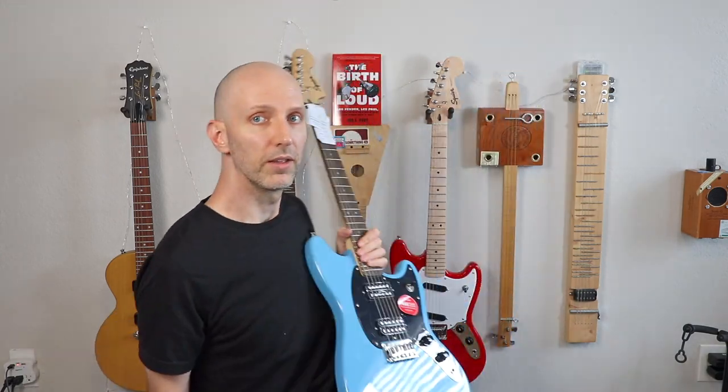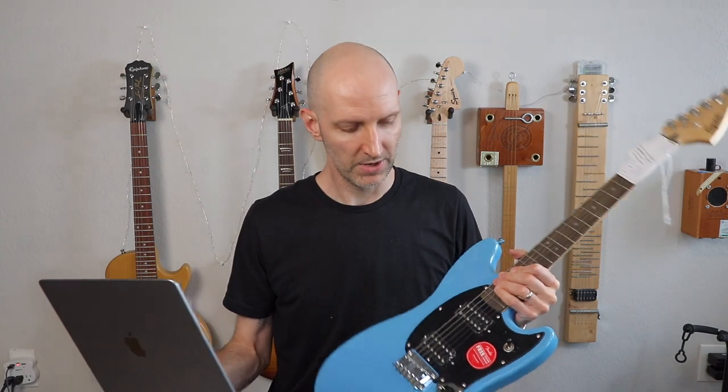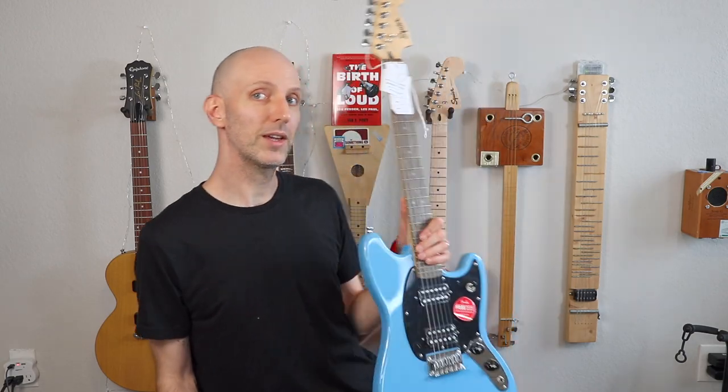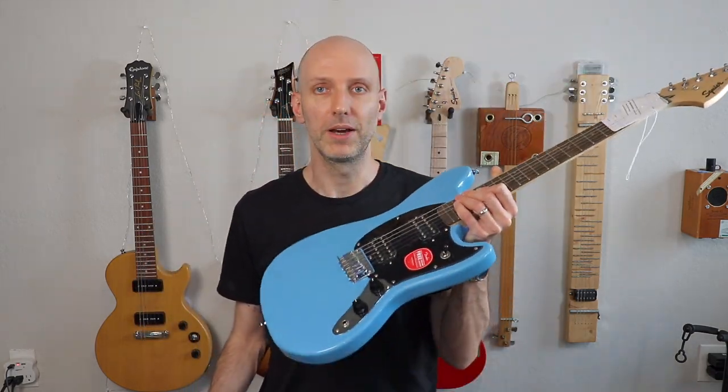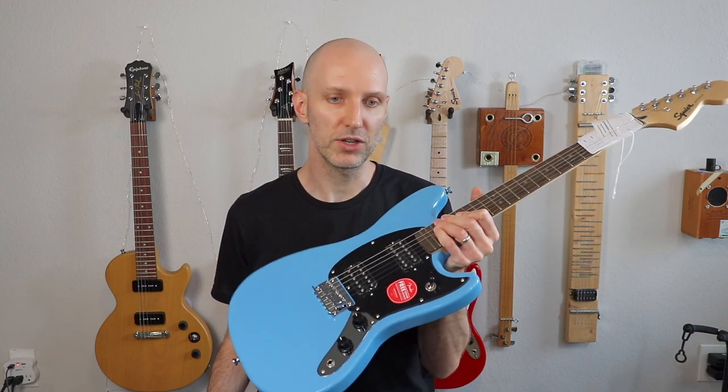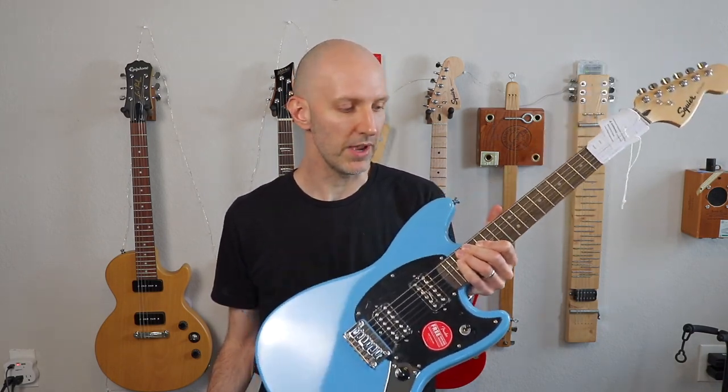Let's quickly go over the specs. Very similar to the red one there - obviously different colors, different color pickguard, and it's got two humbuckers. A standard, classic, or vintage - an original Mustang is more like that red one. But the Bullet Mustang was an HH and people loved that thing.